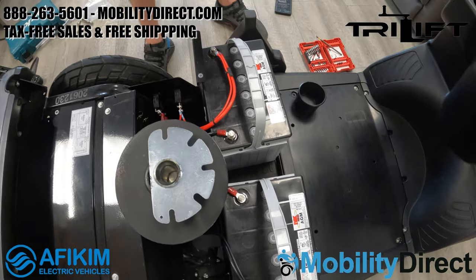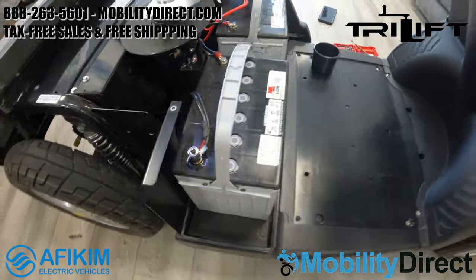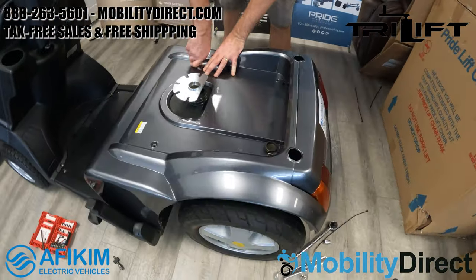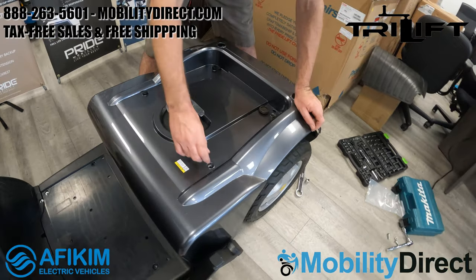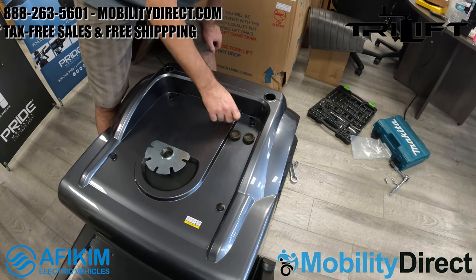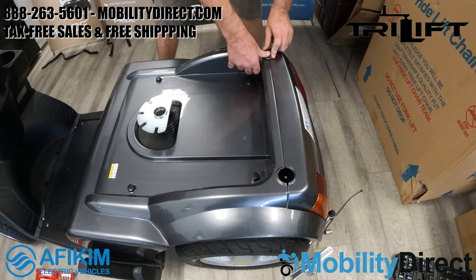We've reinstalled the batteries — just reconnect the bolts for the terminals and make sure they're wired up correctly. Pay close attention to the wiring configuration when you take it apart. We're reinstalling the shroud cover for the batteries now, including the little hand screws and the little circular caps in the back. Make sure those caps are replaced, the battery shroud cover is seated correctly, the four screws are nice and tight, and the little rubber grommet around the seat post is installed correctly to keep debris out.